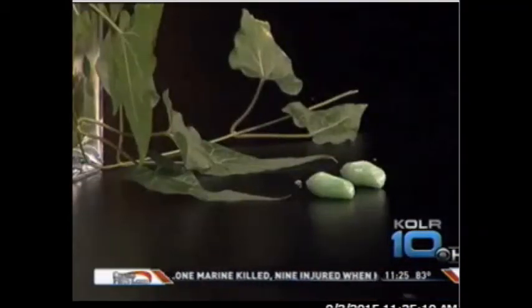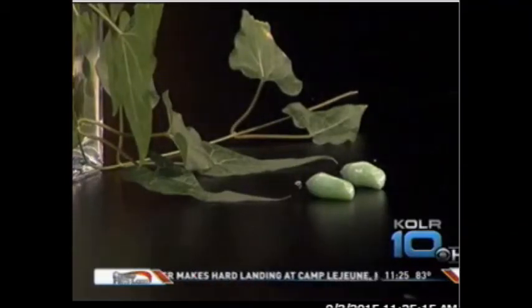We're promoting this because monarchs are in decline. The monarch population is in decline for a variety of reasons, so people can definitely plant milkweed to help them out. If people want more information about this, they can call the Extension Office at 881-8909.